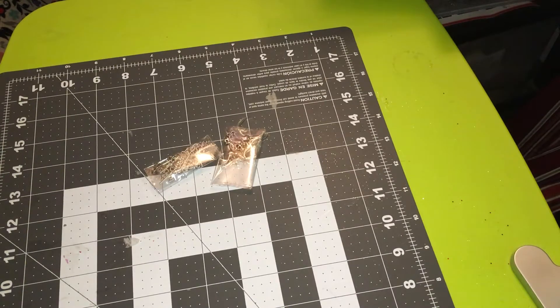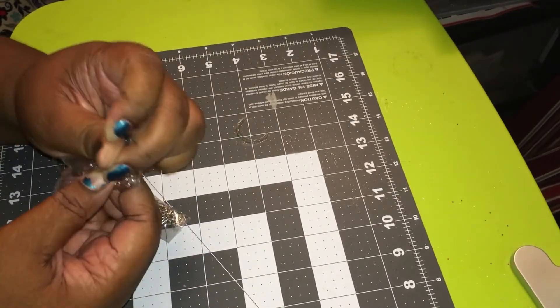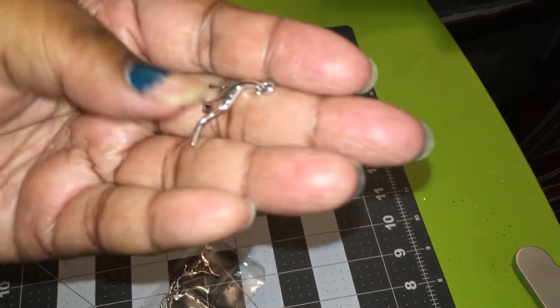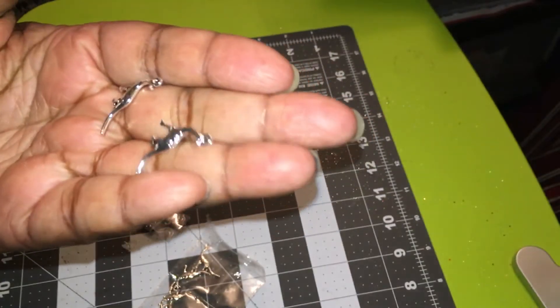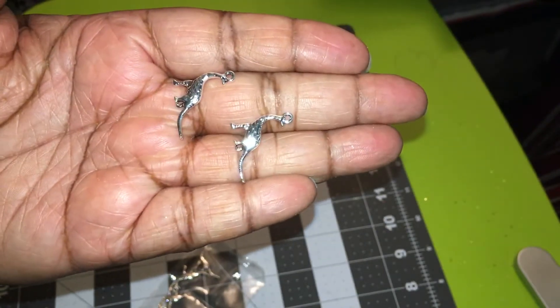So I got some stuff from eBay and some stuff from AliExpress. I had ordered these — they're charms. I got to open it so you guys can see them because they're so stinking cute. Look at what they are, guys — they're dinosaurs! Aren't they cute? And the silver metal they use, it's so nice. It's so smooth. It's just beautiful.